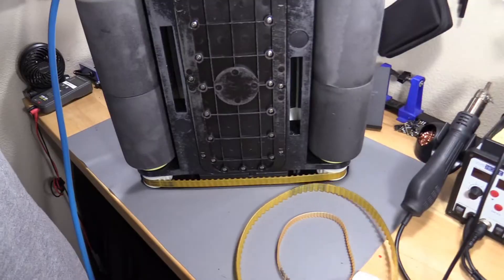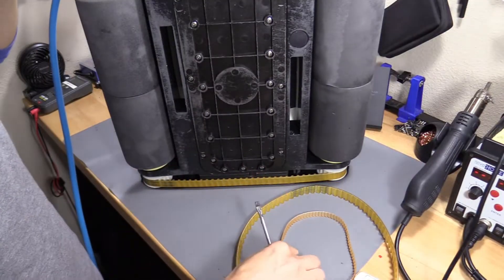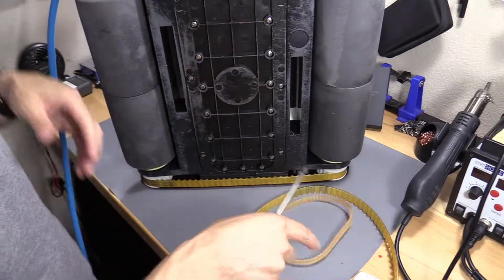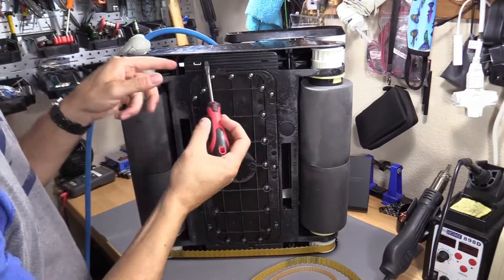I'm going to go ahead and show you how to fix that, and also fix the fan, the blower motor belt, and replace that. With this setup, it's fairly easy — you just get a flathead screwdriver.